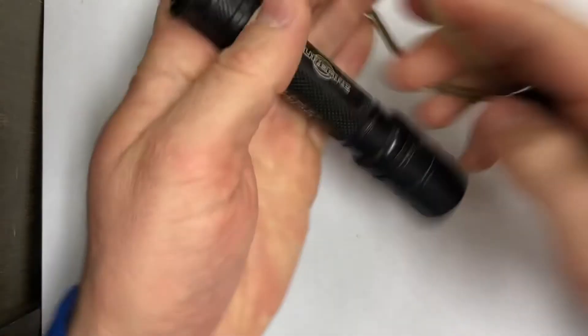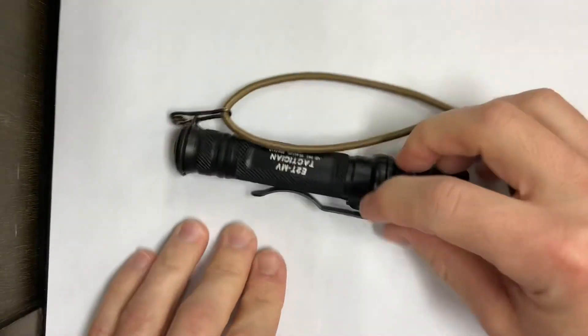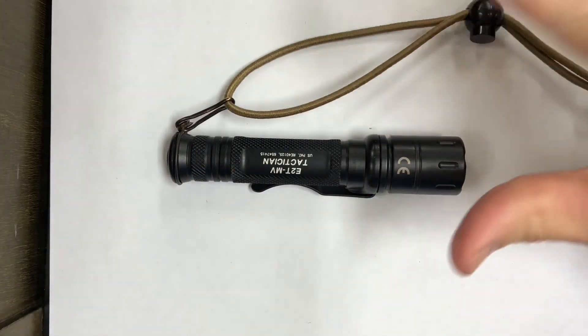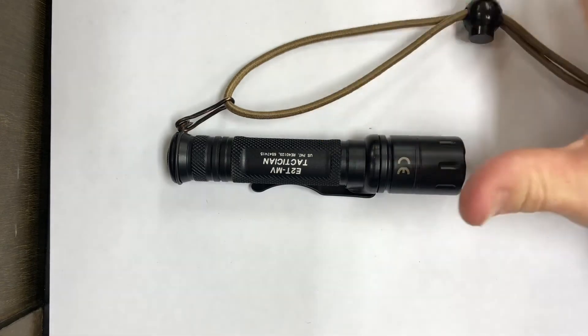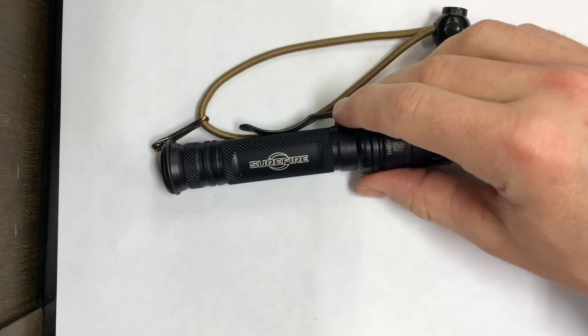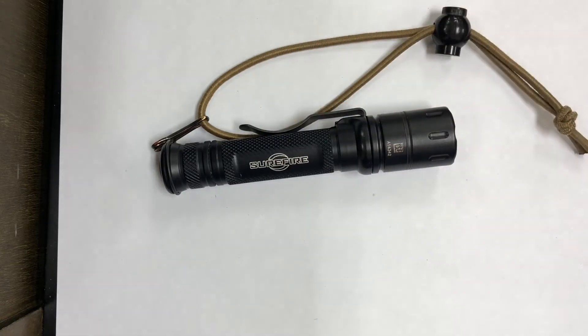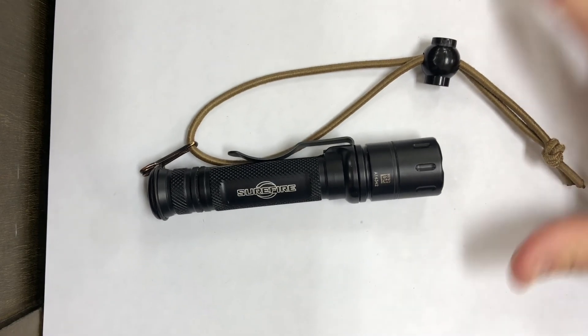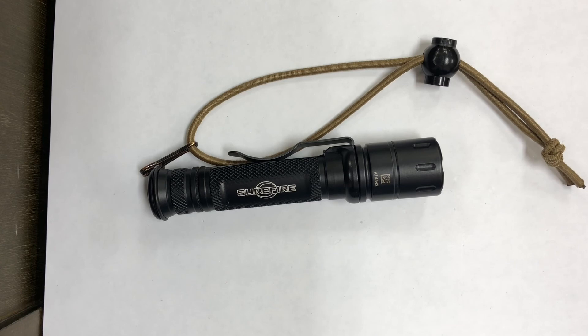So that's just a little tip. Either way, whenever you get a new flashlight — just like when you get a new gun and holster — you should always practice deploying it in case you need it. Hope everyone enjoys the video. If you have any questions, leave some comments. Over and out.